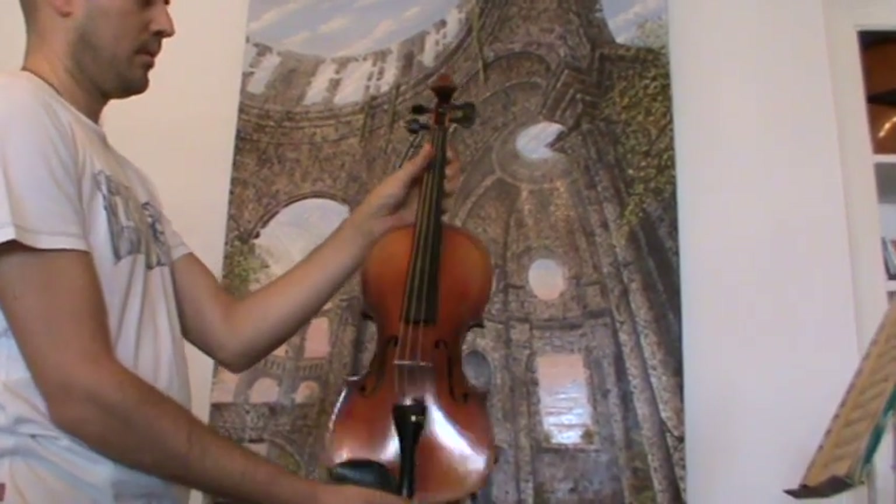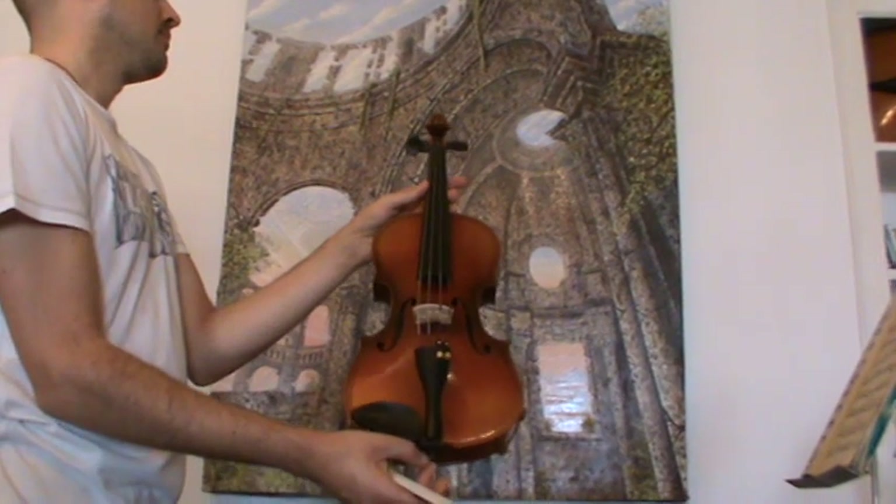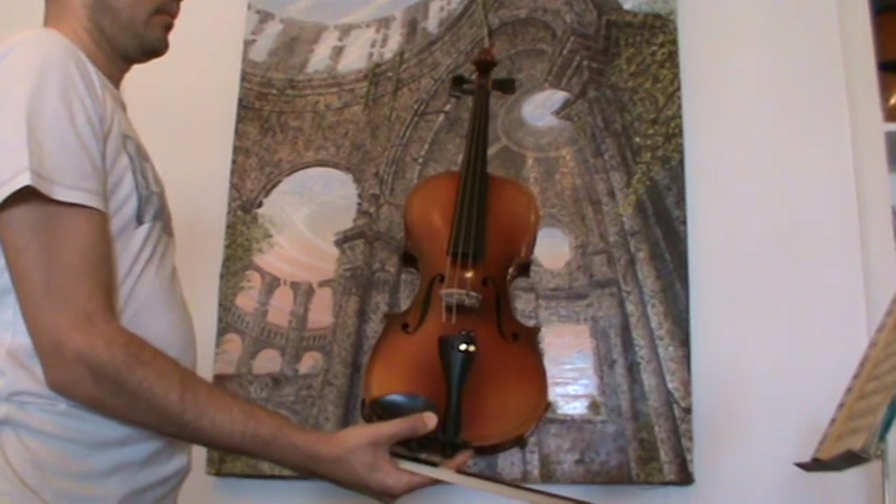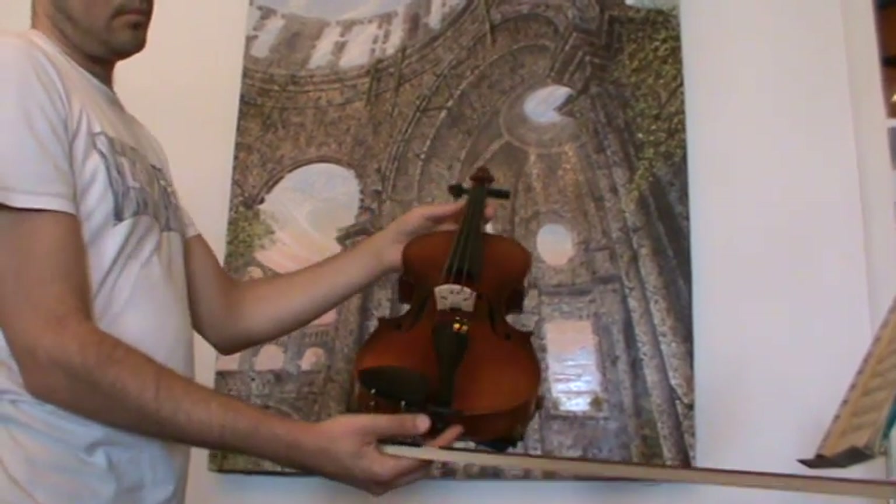In our workshop, the violin receives a new set-up with new ebony pegs, an older ebony chin rest, new ebony tailpiece, as well as a new bridge and new strings.